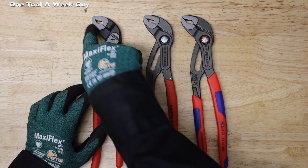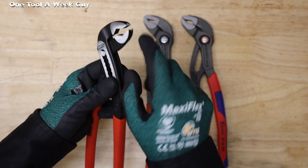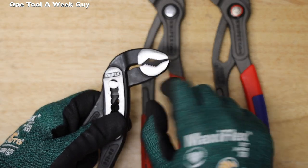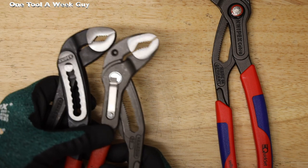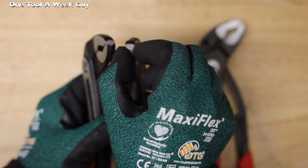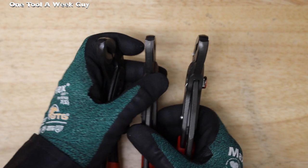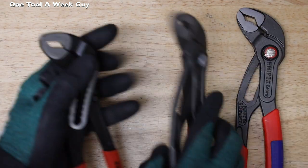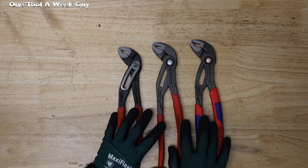The heads are going to have a polished finish, which looks very nice and well-made. The jaws are all going to have the same design — very well made, with a nice shape so you can grab nuts, bolts, or screws just a bit better. Another feature I like about Knipex is that all three have the same width or thickness — a quarter inch wide — which is great for narrow areas or hard-to-reach spots.